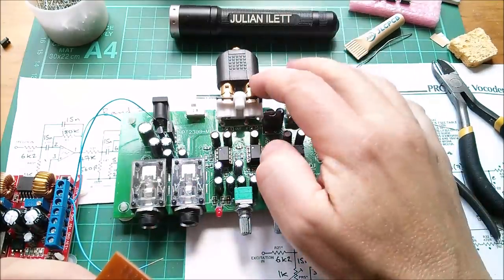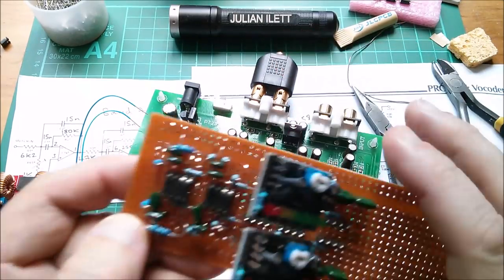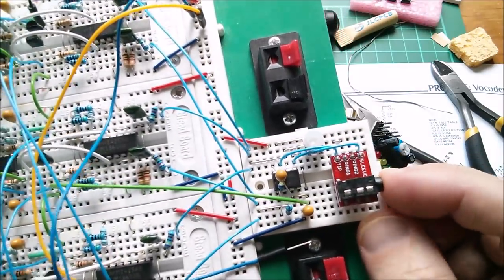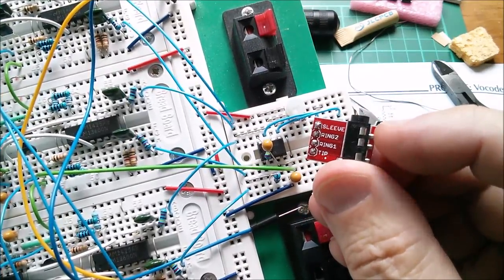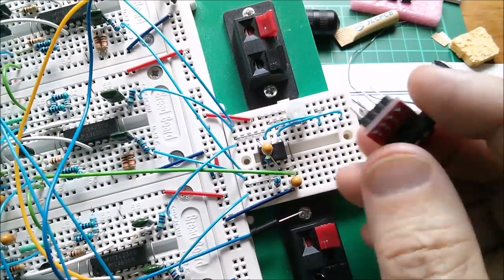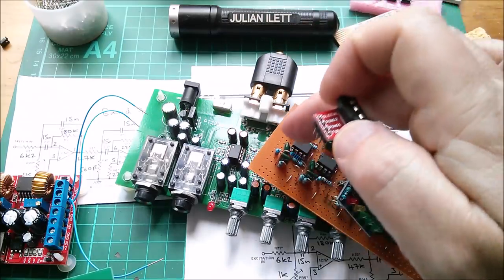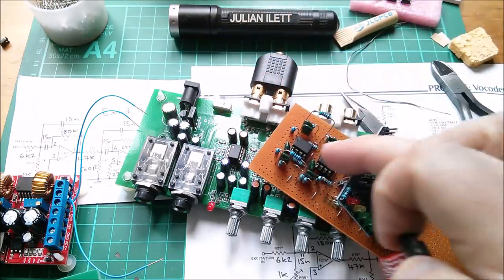Next question is how am I going to get the signal output from this? I've got a converter from twin RCA phonos to a 3.5mm stereo jack. I'm thinking of using these connectors — 3.5mm jack with four connections: ground, two rings and tip. What I'll probably do is take left and right channels and put one through one filter and one through the other, with ground in the center. I think that's the way to get my signal from the karaoke board microphone into these filters.